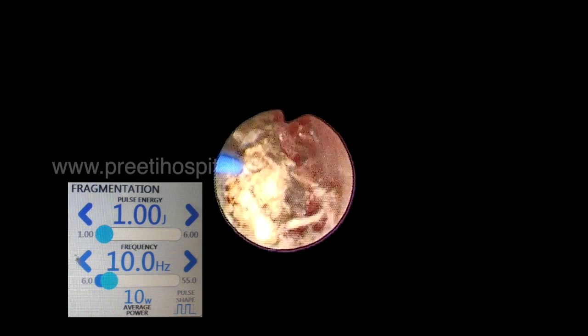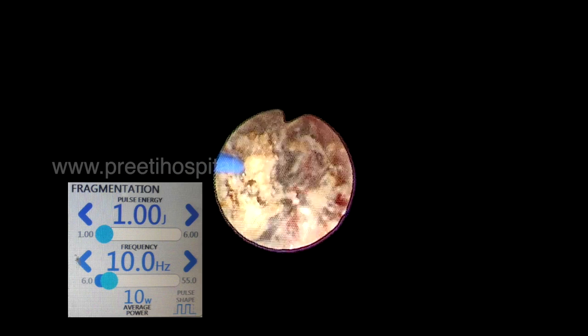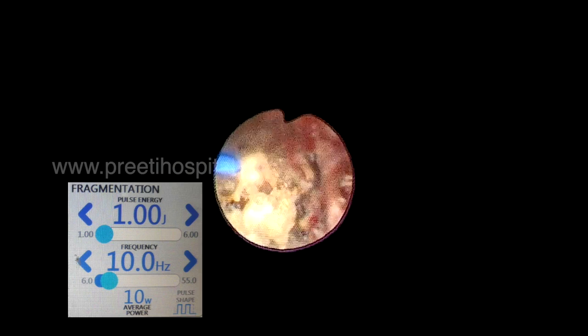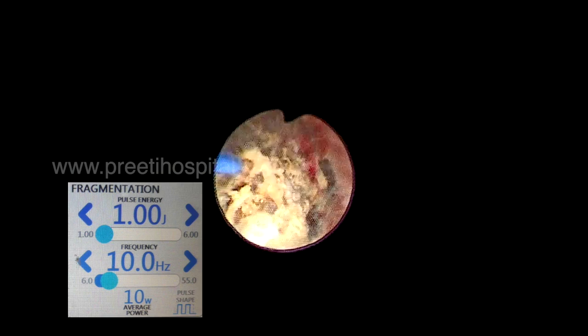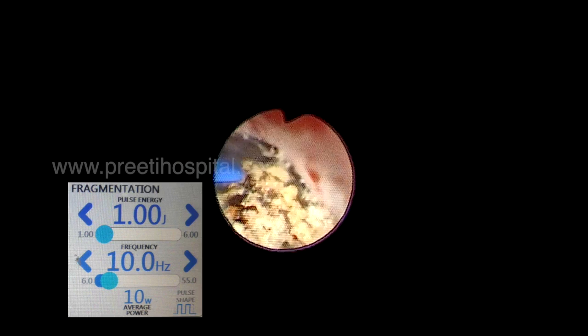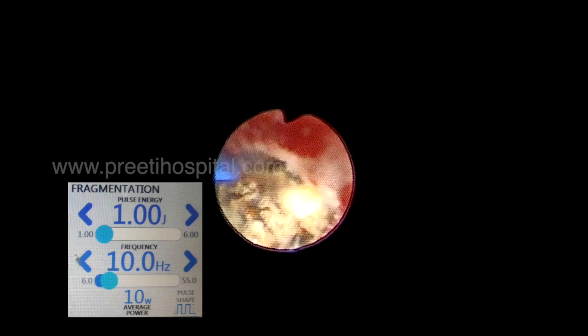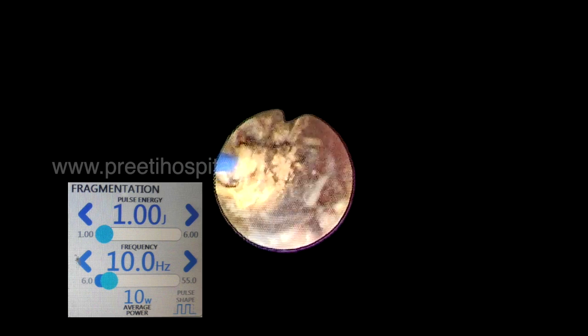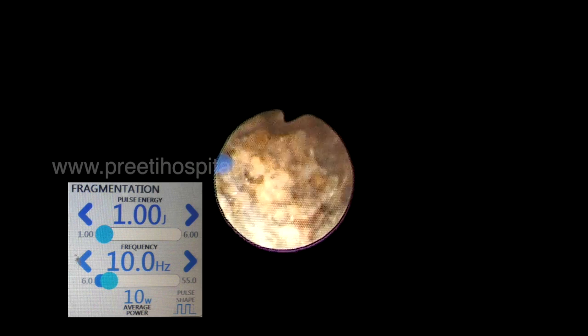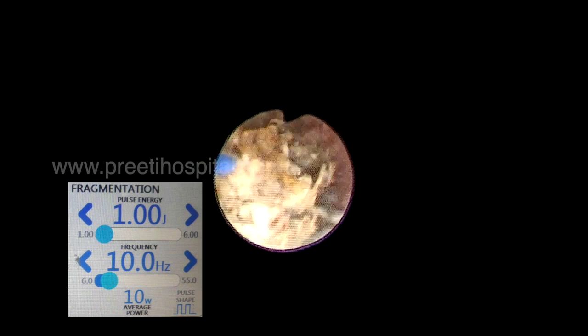That means if this stone has to be dusted at this rate, you have to do either a relook or it will take two hours. So with high wattage — either Thulium or Holmium — what we are doing is we break the stone into two pieces, or maximum three pieces, because in the pelvis you cannot make multiple pieces.